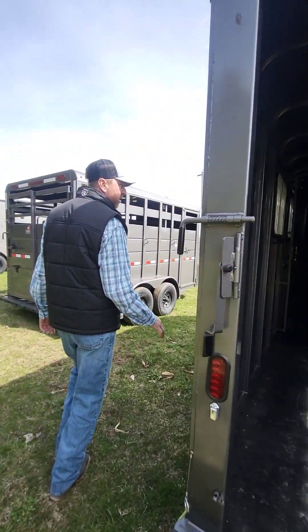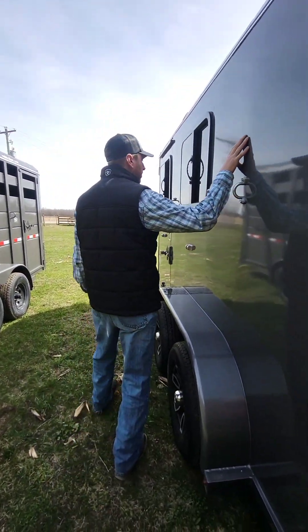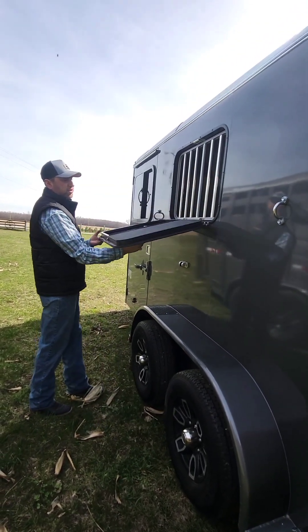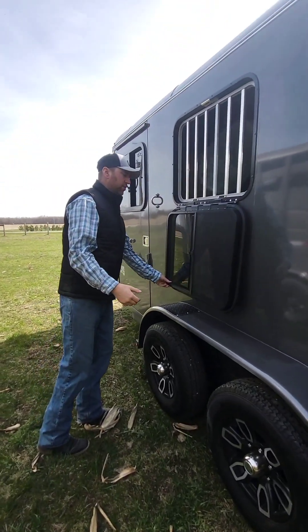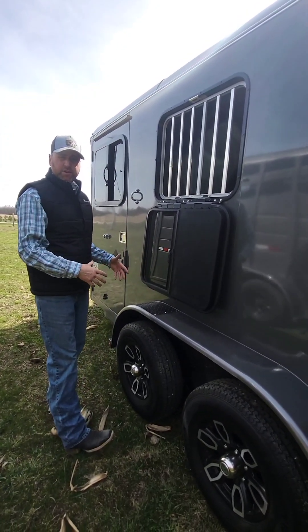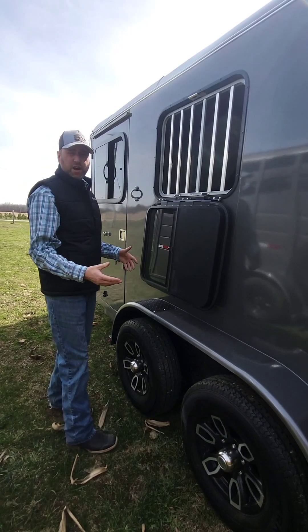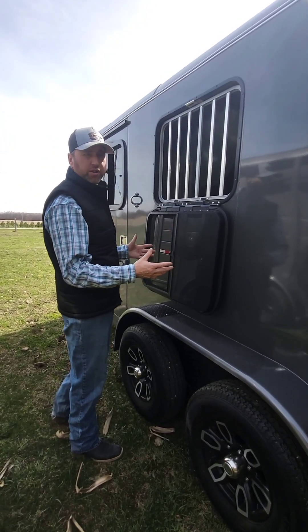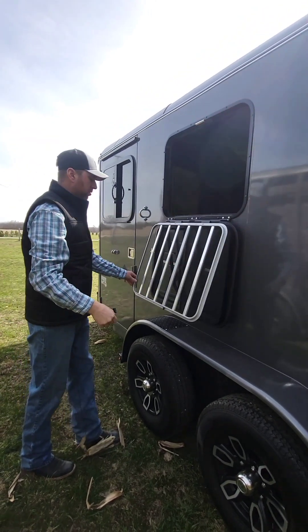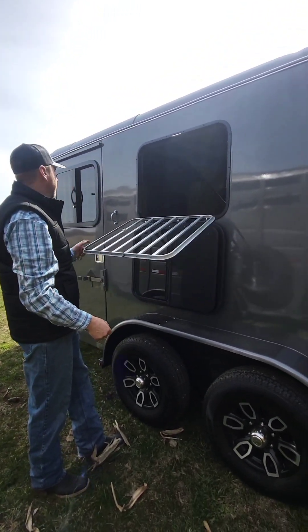If you come around to this side — smooth skin, beautiful finish, drop-down sliding windows — we added them. Now, this trailer can be bought as a more basic unit; we have one coming in that's more of an economy-line unit. Still the same great quality, just a little different design. The bars also open for when you're stopped.